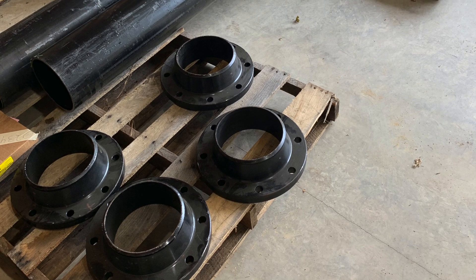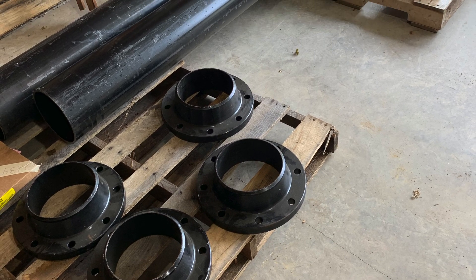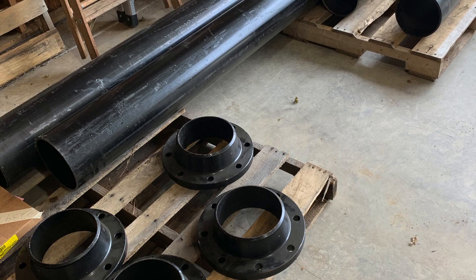Not included in the ground mount is the 8-inch pipe and these 8-inch flanges that I had to buy locally to start the project.